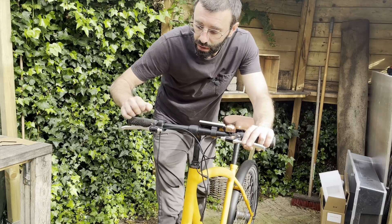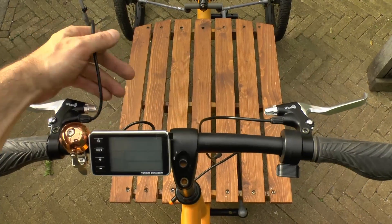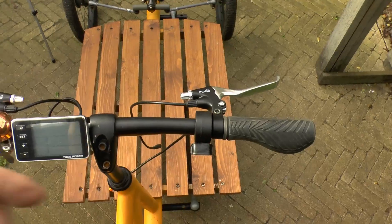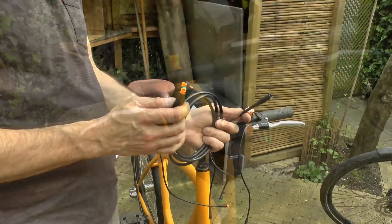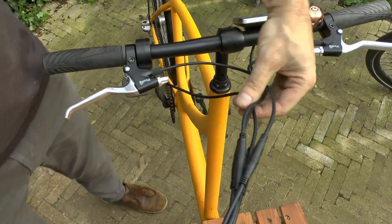The first thing I'm doing is putting four components on the steering bar: the two brake levers, which tell the controller to stop driving when pressed, the accelerator, and the screen. Then I use a cable that has four connectors on one end and one connector on the other to connect all the components on the steering bar to the controller.